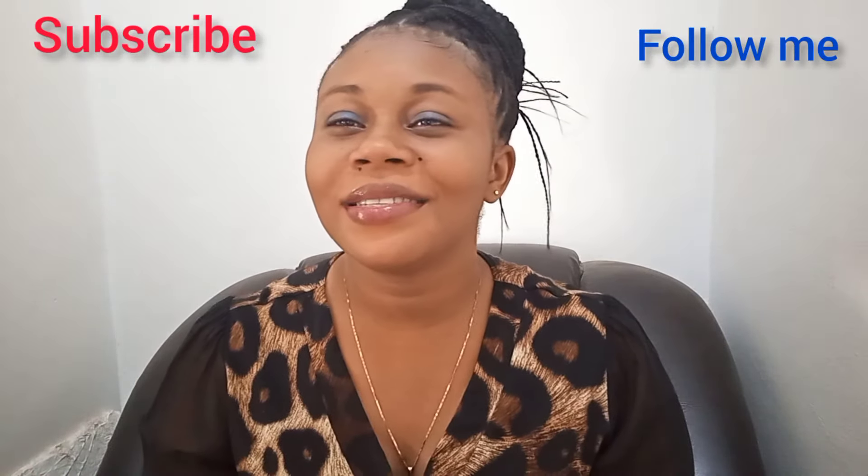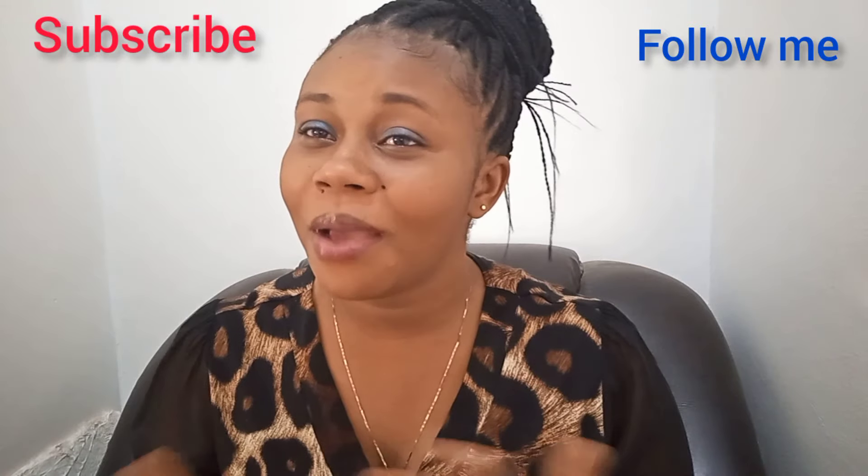Welcome back to my channel or my page. Thank you for stopping by — depending on where you are seeing this video, you're welcome. Please don't forget to subscribe or follow me here. I share tips on how to help your life in daily phases. If you're a returning subscriber, you are highly welcome. Thank you for coming through today.